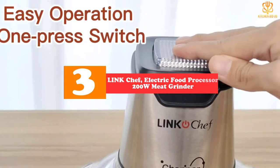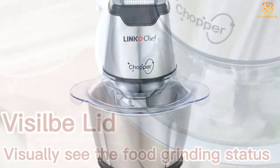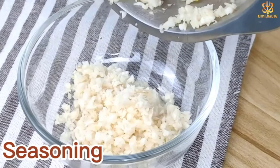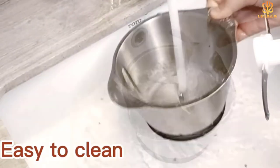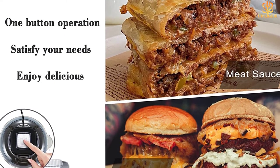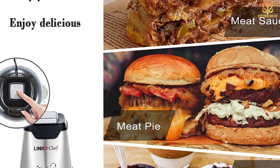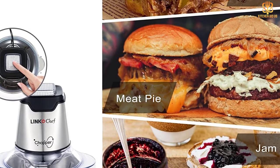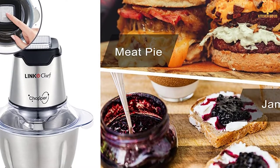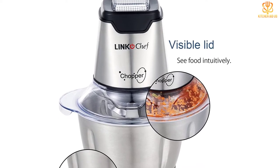The LinkChef food processor is designed to be one of the most powerful and safe processors on the market. It's equipped with a 250W pure copper motor and sturdy titanium coated four blades, allowing you to chop, blend, or mix various ingredients quickly without making a mess. The LinkChef comes with two different size blending cups: a liquid cup holding up to 6 cups and a dry cup holding 12 plus, so any recipe can be handled easily.